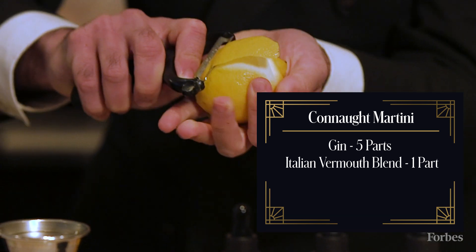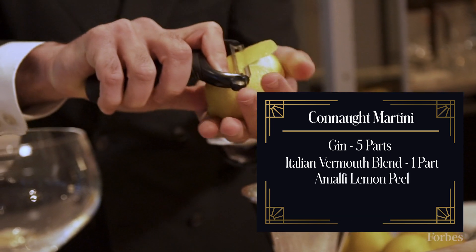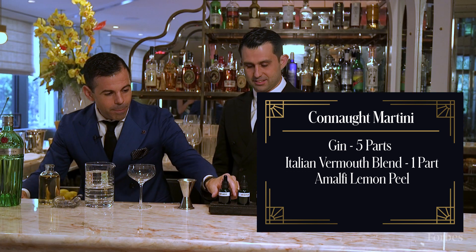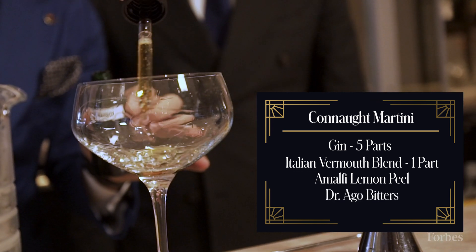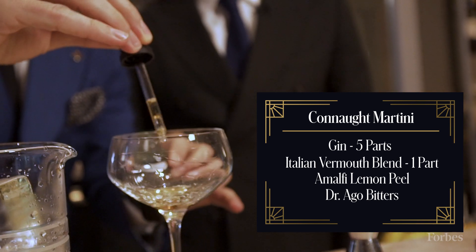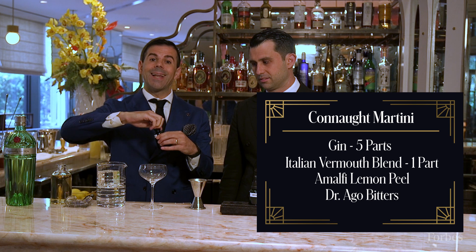At the same time we prepare the garnish. We use a peel of lemon from Amalfi and we paint the glass with a bitter. For you today we use Dr. Ago, which is our signature combination of bergamot and ginseng.